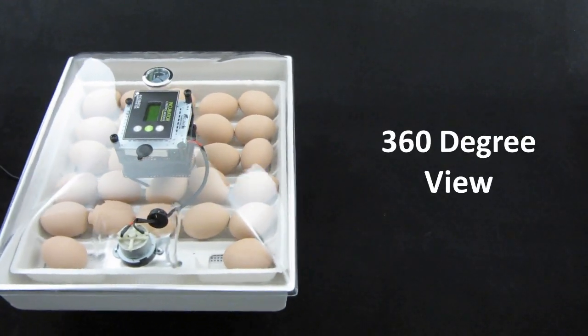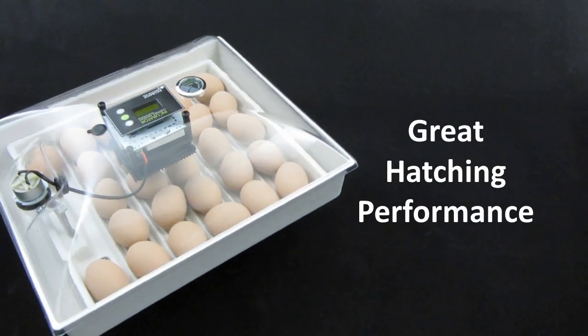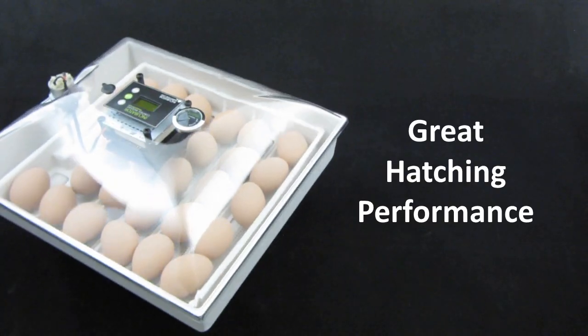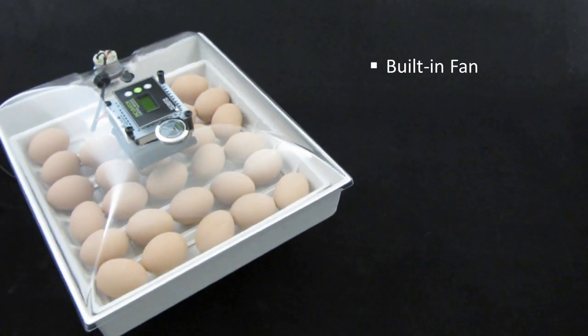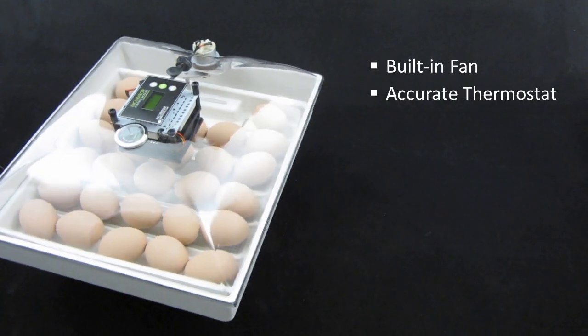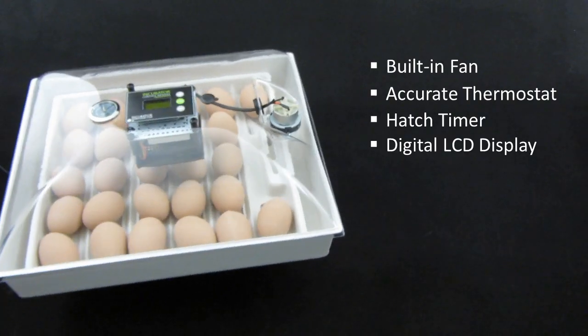The IncuView's amazing view is equally matched by its egg hatching performance. This compact unit is full of great features to help you have a great hatch. The IncuView holds a steady temperature with its built-in fan and digital proportional thermostat. You can count down the days till hatch with the hatch timer and read the temperature with the IncuView's digital display.